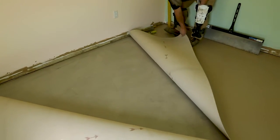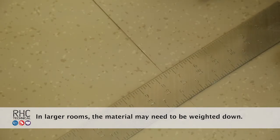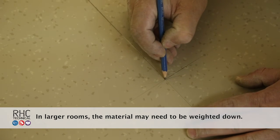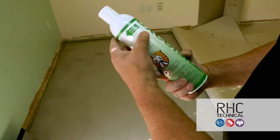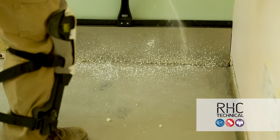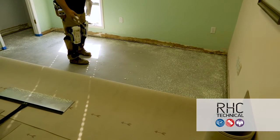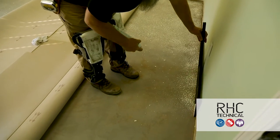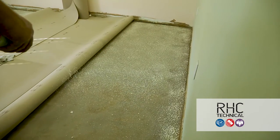Once the seams are cut and ready to go, fold back the Enviro and apply adhesive. Use a few identification marks to make sure the flooring is lined up properly when put back in place. Be sure the material does not move when folding back. Today we're using Excelsior SP500 Acrylic Aerosol Adhesive. Spray the adhesive onto the clean flooring, making sure to use the proper amount of adhesive and spray patterns. Product details are located inside the label wrapper. Block off the wall as you spray and don't point or direct the can — just let the product fall onto the flooring like snow.